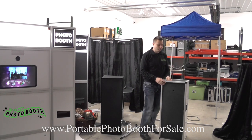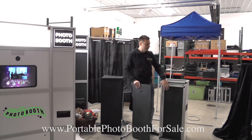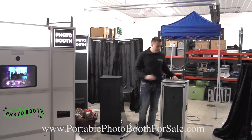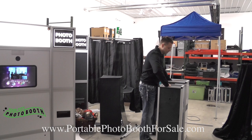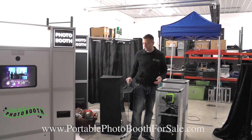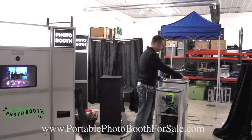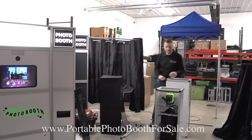This is the entire booth. The top piece actually fits very snug in the bottom piece. So when you're transporting it, everything's together. I'm going to set this up for you so you can see how easy it is and how it sets up in less than five minutes.